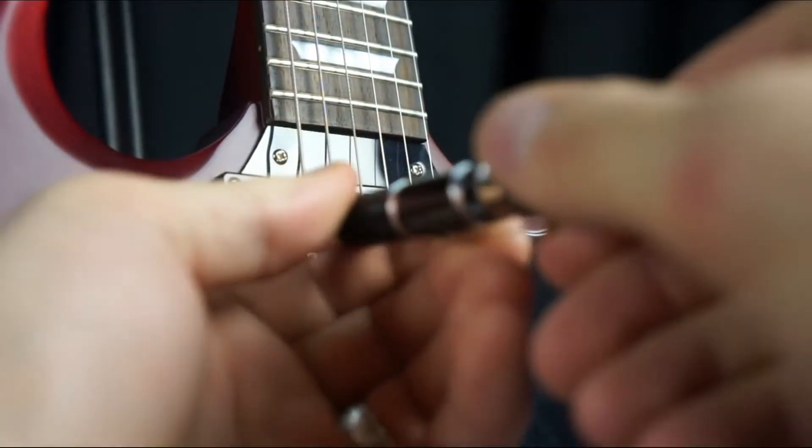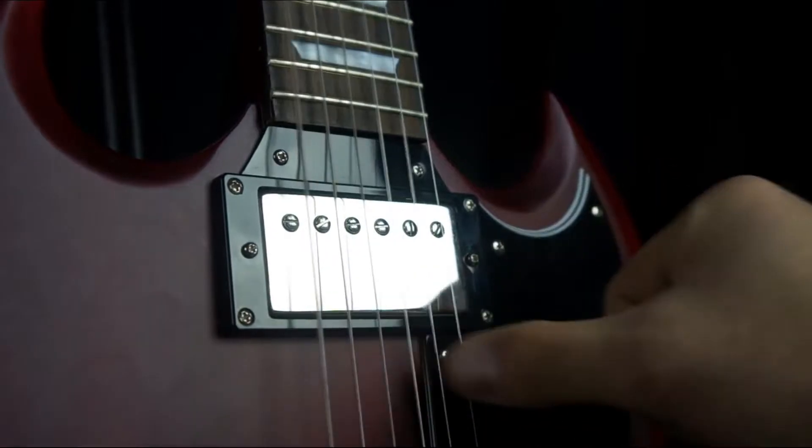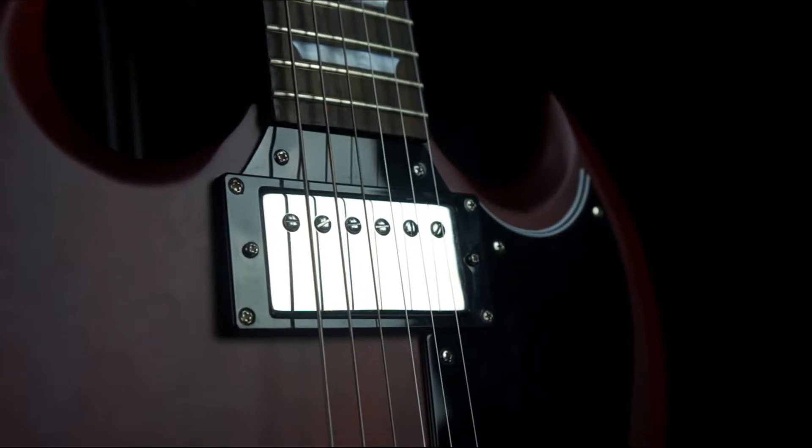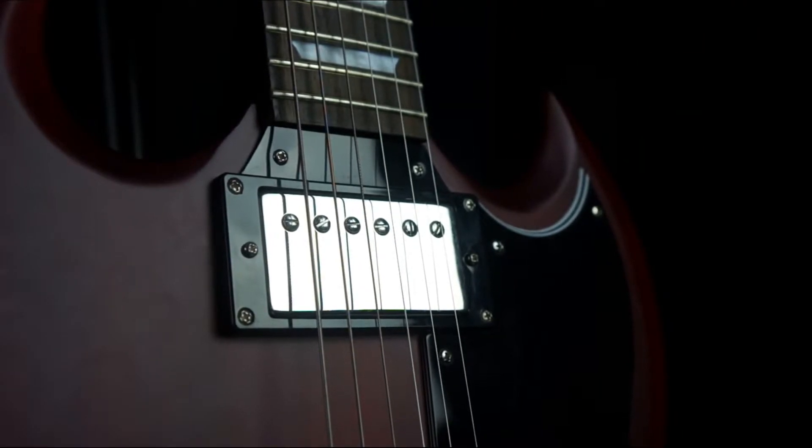Number 4: Adjust the pickup height. Pickup height actually affects your tone a fair bit. Experiment a little and raise and lower the pickups to see what sounds better. Sometimes if you put them closer to the strings you'll get a harder signal, but be careful that they don't hit the strings, otherwise your guitar will just sound like crap.